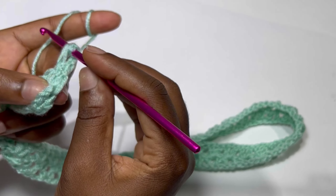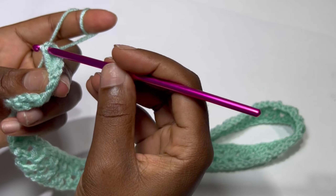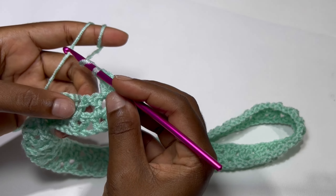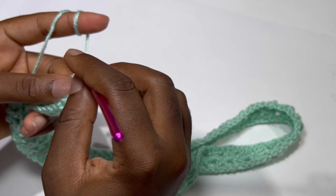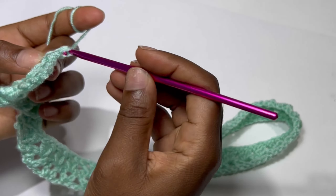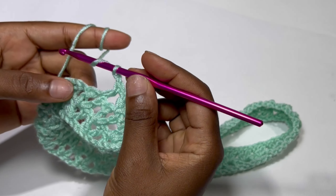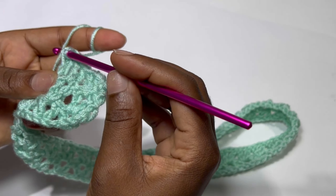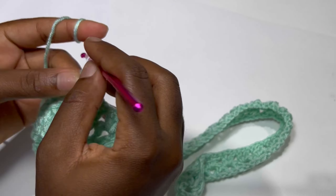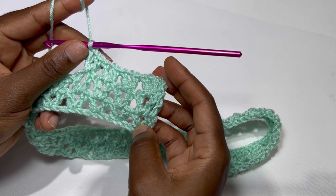Inside the very first V-stitch you are going to place a double crochet, chain one, and a double crochet — meaning you are placing a V-stitch inside the V-stitch. In the next V-stitch, that's the chain one space, place a V-stitch: double crochet, chain one, and a double crochet. This is the pattern we'll be using throughout our work — keep placing a V-stitch inside the V-stitch.